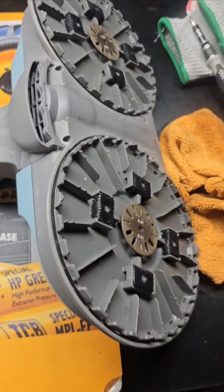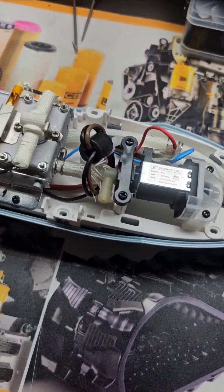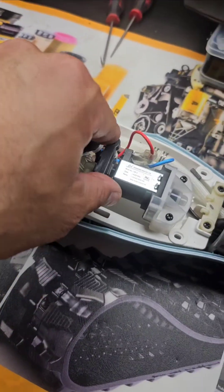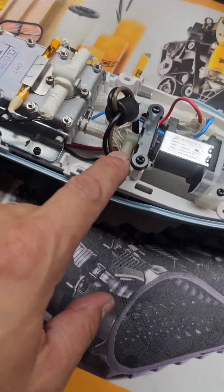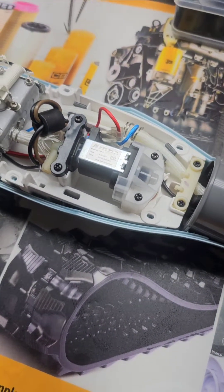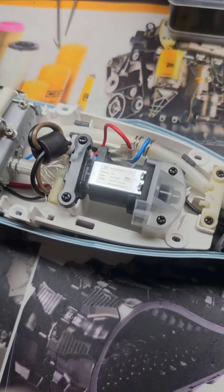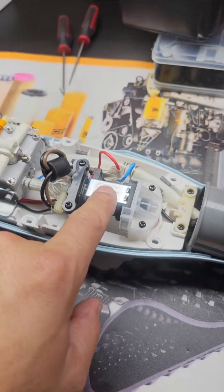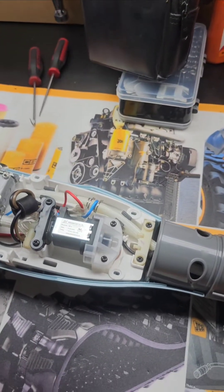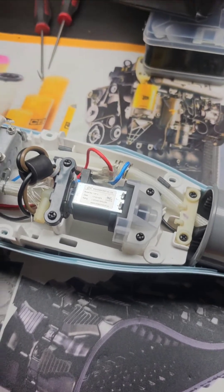Fixed it. This bad boy is steaming like crazy - you can see the steam coming out of here. The water's pumping through and this is really hot. So it looks like the fix was taking this thing apart, taking the actual valve apart, and cleaning it out. I didn't put it in CLR, but I just cleaned it by hand, blew it out, and then it started operating properly. I guess that was it - it just needed to get cleaned up. Moving forward I'm just going to use purified water, not the hard water that comes out of the sink.